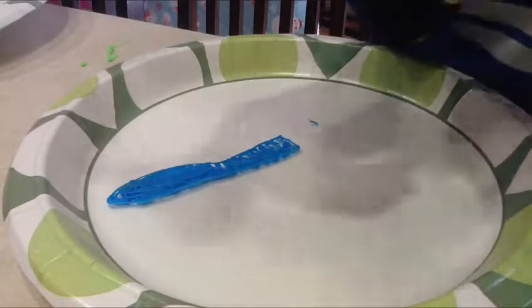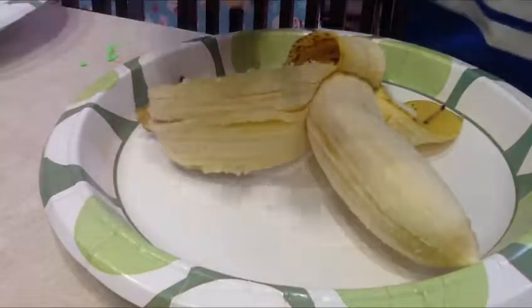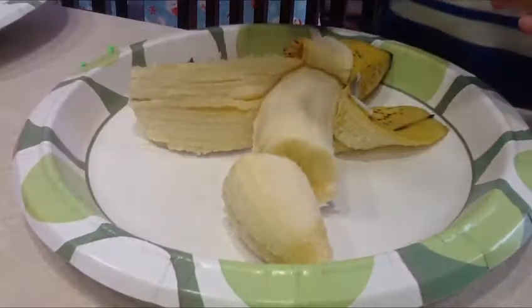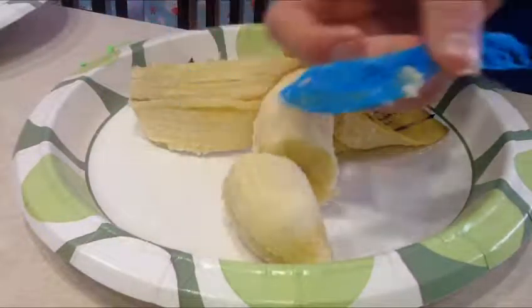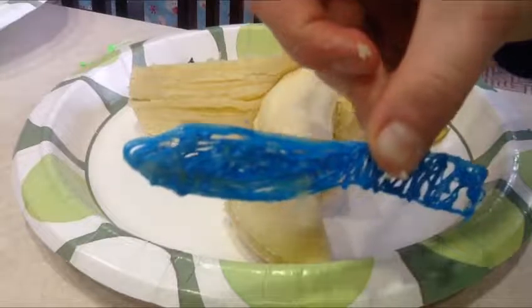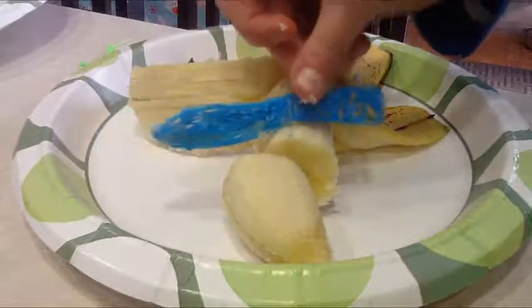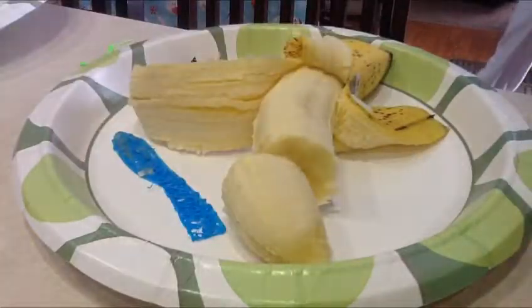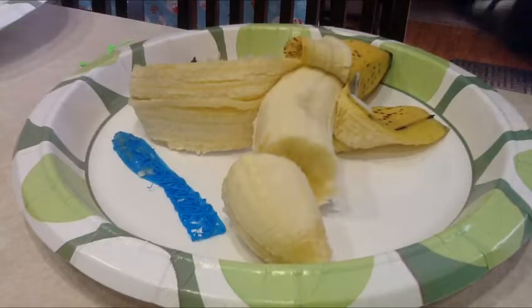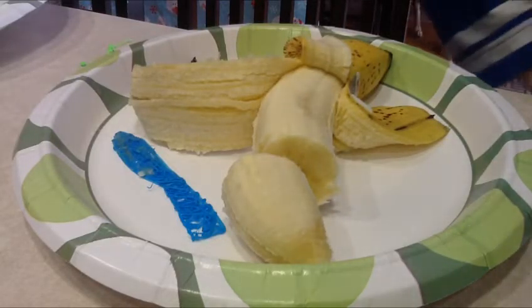Let's see if it works on the banana itself. Oh, it probably will. Oh yeah. This is my butter knife. Yep, it works a little bit. So yeah. Alright. See you guys. So that's going to be it for today. Peace out.